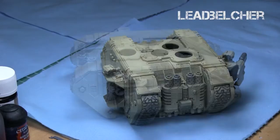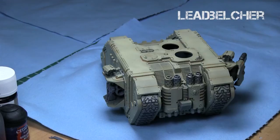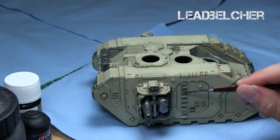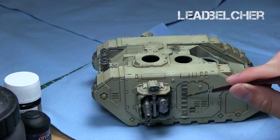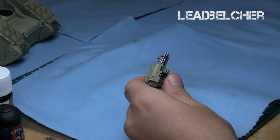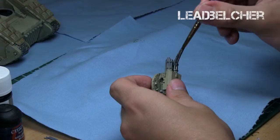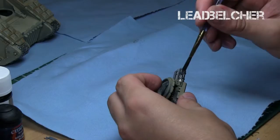On the rest of the model, I just painted Lead Belcher onto the guns and all the metallic areas such as the chimneys. This didn't take very long because there weren't actually that many metallic areas, and I tended to use a very big brush on the large surfaces. I also painted the panels on the doors with Lead Belcher. I like to thin down my paints slightly, especially when doing base coats — you don't want to ruin any details, just get the color and give a solid foundation without obscuring details.